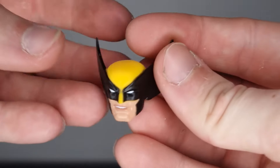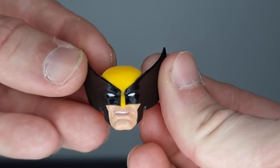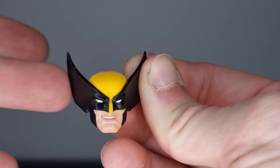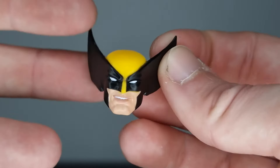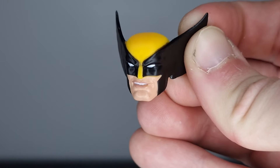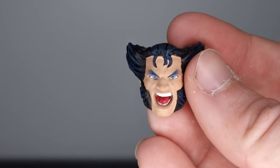On the figure itself we have clobbering-time fisted hands. We also get a couple of interchangeable head sculpts. Starting with the masked head sculpt, we get a smirk on Logan's face which looks pretty good — though there's something slightly off in the corner of his mouth. Overall I like the size and shape of the ears on the mask, and the colors and paint are nice, but something looks like it's missing on the right-hand side — maybe his lips disappear a bit too early.